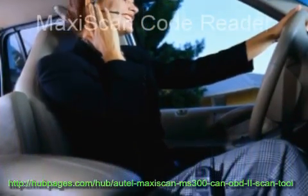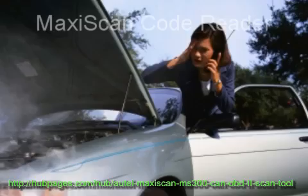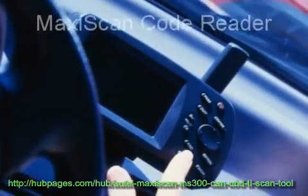You don't need batteries — your code reader is powered via a detachable OBDII cable. Simply plug it in using a standard 16-pin OBDII connector at the first sign of trouble and start diagnosing your car's problems.